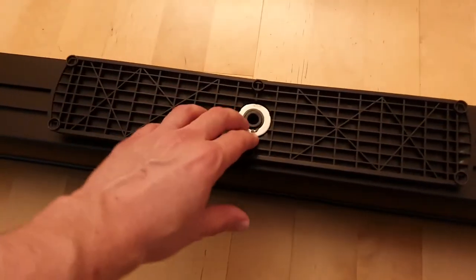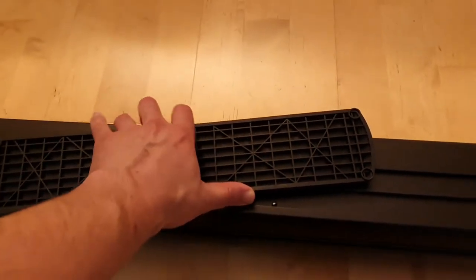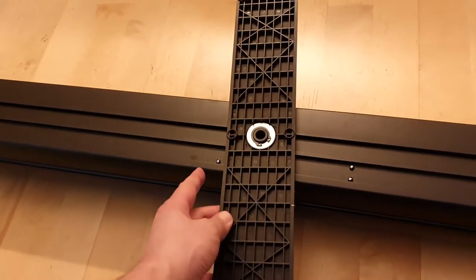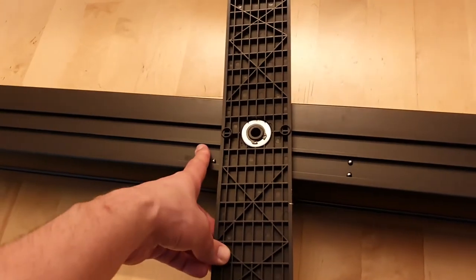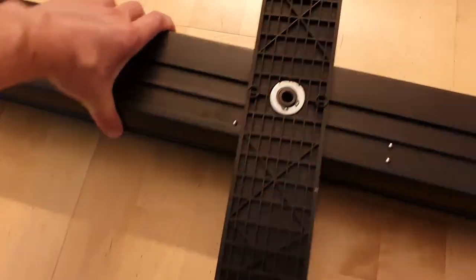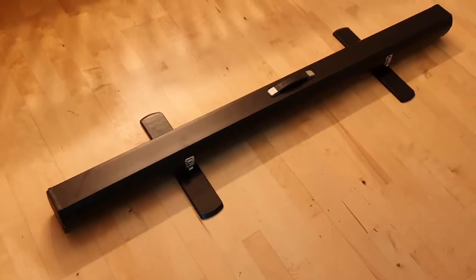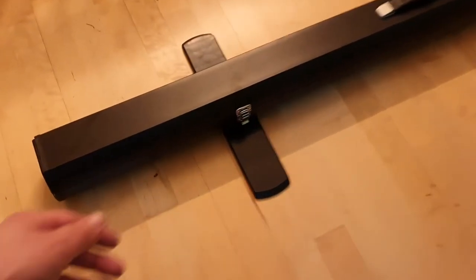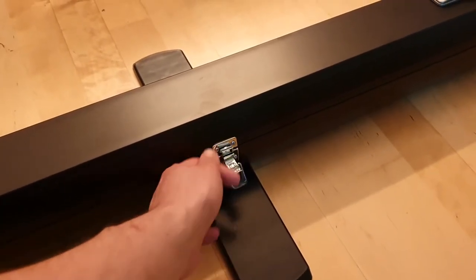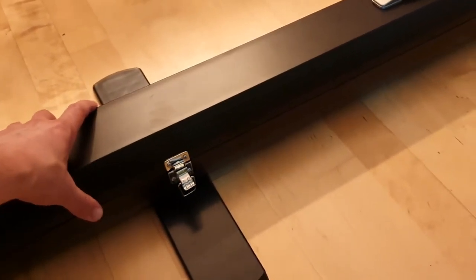If you want to, you can detach the footers and maybe make your own thing. You need to have this out — if you don't have this out when you pull up the green screen, it will fall over. So let's open and pull out this little sucker. You open it here and there are two of them.